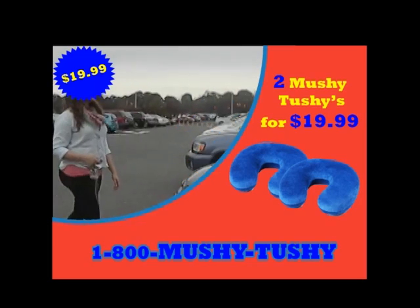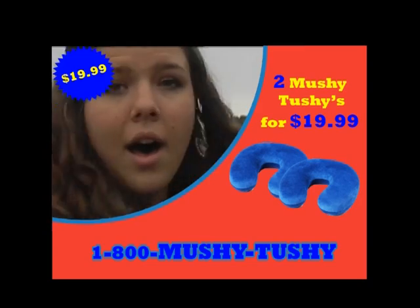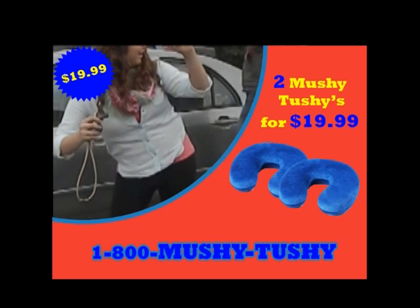But wait — act now and receive two Mushy Tushys for only $19.99. That's right, $19.99. You heard me, two Mushy Tushys for $19.99. Call now.